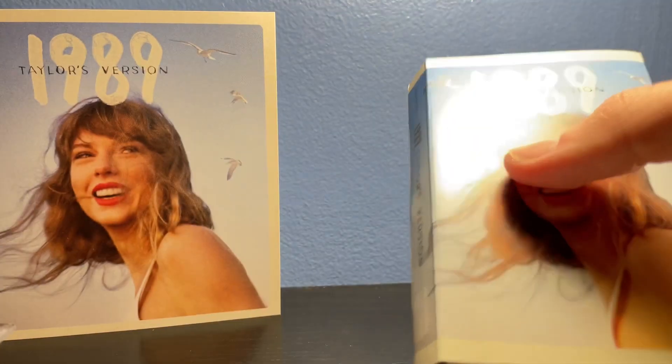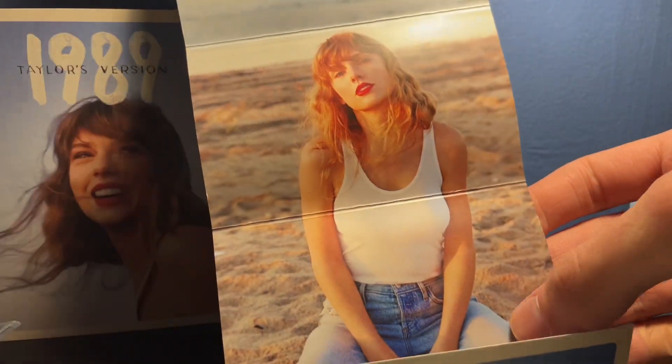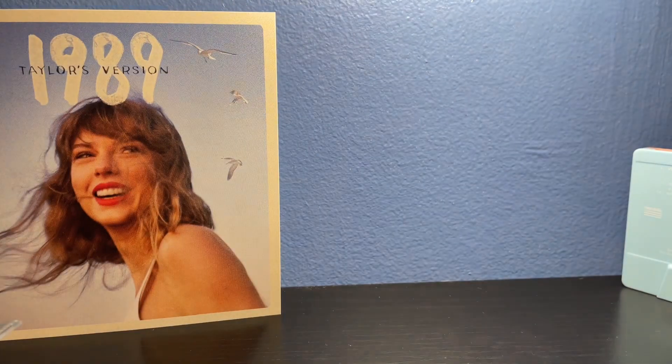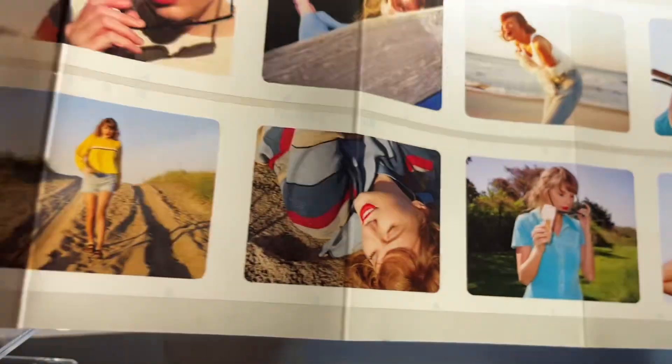Now let's take a look at the insert. So here it is — we unfold it. This is really cool. It has this picture of Taylor on the beach. Then you can see up here it just says 1989 Taylor's Version. I wish they could have added more pictures or something else up here; it kind of looks a bit bland. But the other side is really, really cool — it has a bunch of these photos.